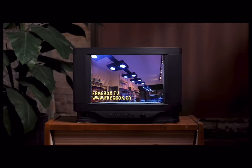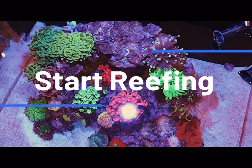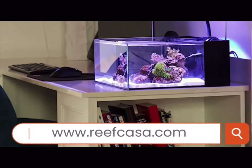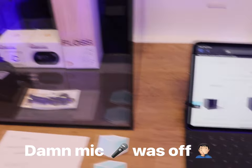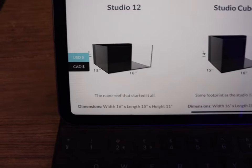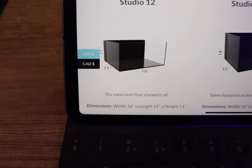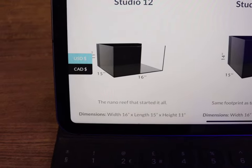This episode of Fragbox TV is brought to you by the world's most beautiful nano reef tanks — start your reefing adventure at reefcasa.com. So this particular model that Mark sent us is the Studio 12, which has dimensions of 15 inches front to back, 16 inches left to right, and 11 inches tall.